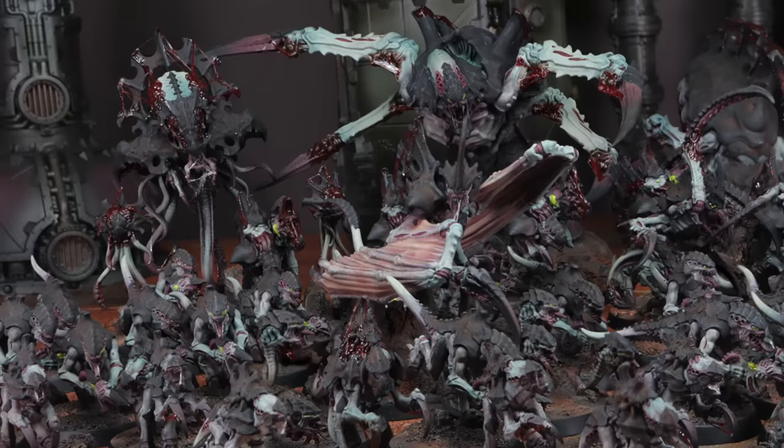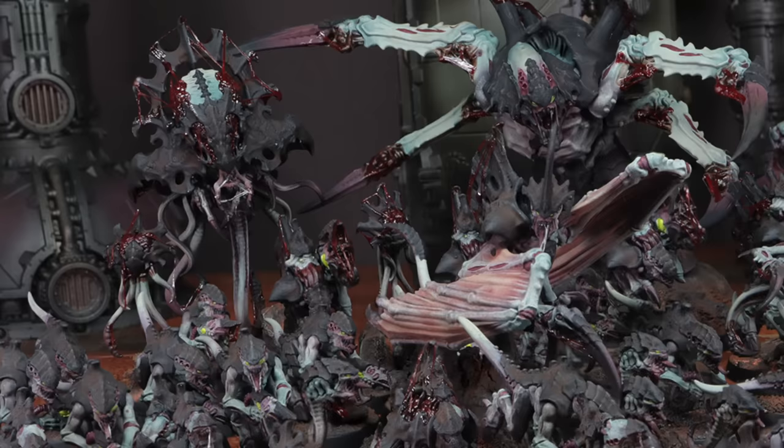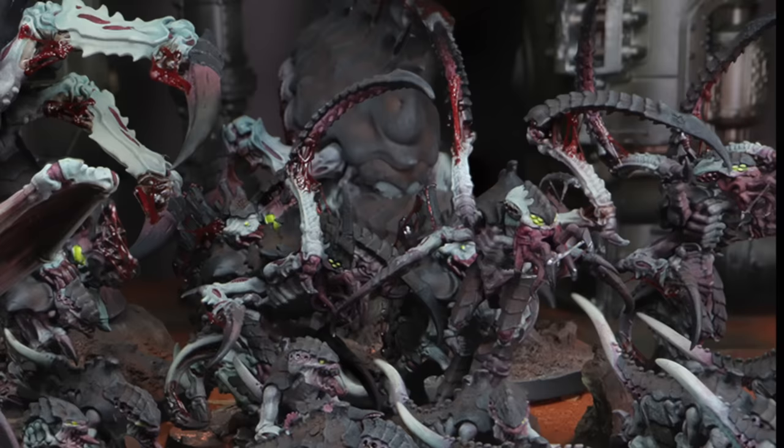I tasked them both with, in a week of their spare time — so outside of work — trying to paint up as much of the new Leviathan box that Games Workshop sent us through for review as they possibly could. Ken already had this huge Tyranids army, and he had his scheme down. About two days later, I got a message saying all done — where do you want me to send the photos to?